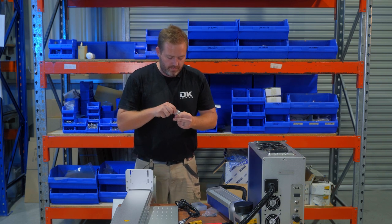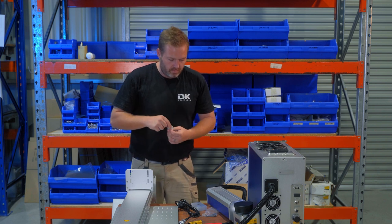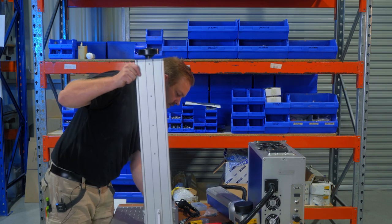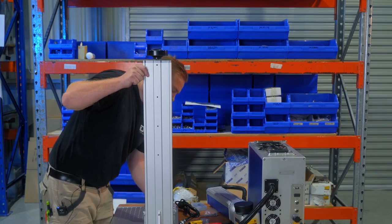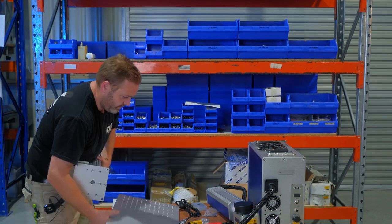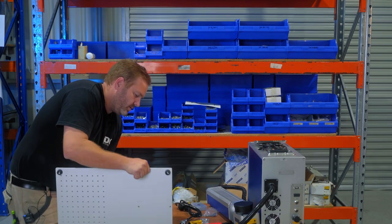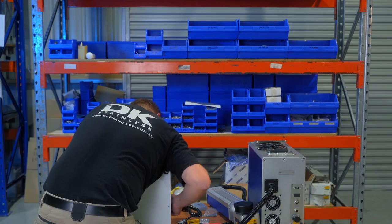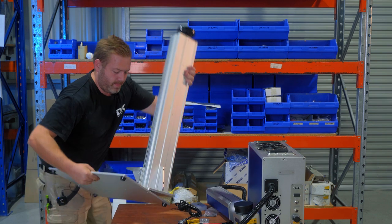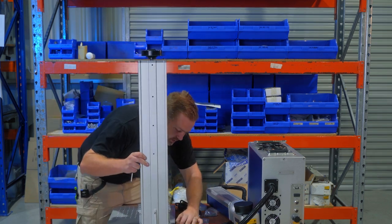I'm confident with my skills to assemble this, I think. It'll all become apparent. So that's going to go there, I assume — so if that's going to go there, I'm going to go like this. Something like that. Now we've got one started; we can go and start putting this together properly.